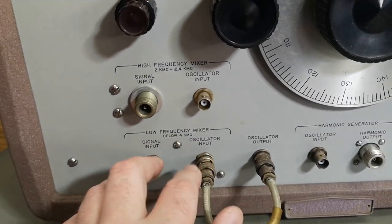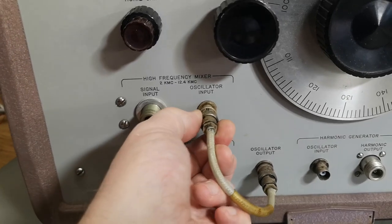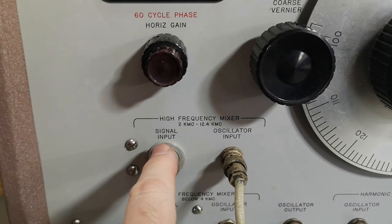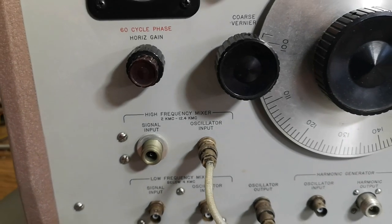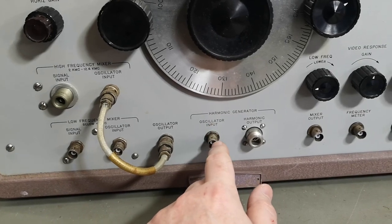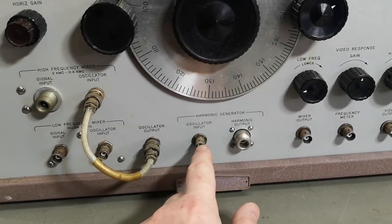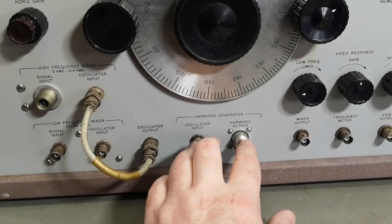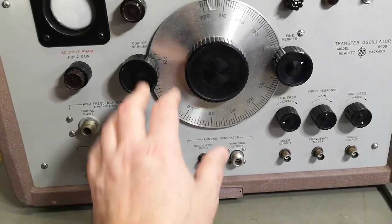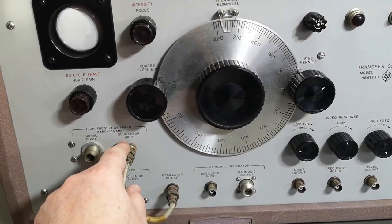What if we move the oscillator input here? Then this covers from 2 to 12 gigahertz - that's interesting, I look forward to trying that. It's also possible to use an external mixer using the harmonic output and the oscillator input from your external mixer, and this way you can use this unit all the way up to 18 gigahertz.